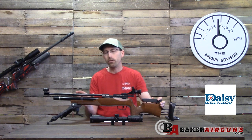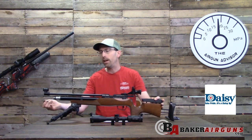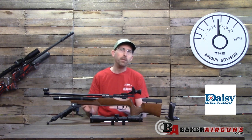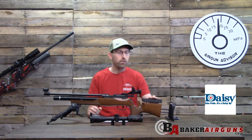The Daisy 599 is available in just 0.177 caliber, comes in at under six foot-pounds, has a removable air cylinder with a fill port that comes with the probe. If you buy this rifle, you want to make sure you go ahead and get the quick disconnect to add to that probe, because it does not come with one.